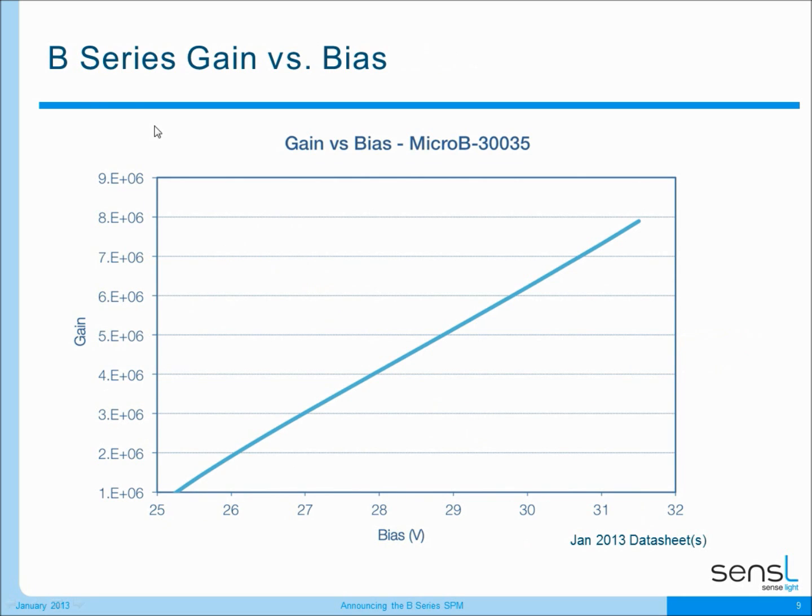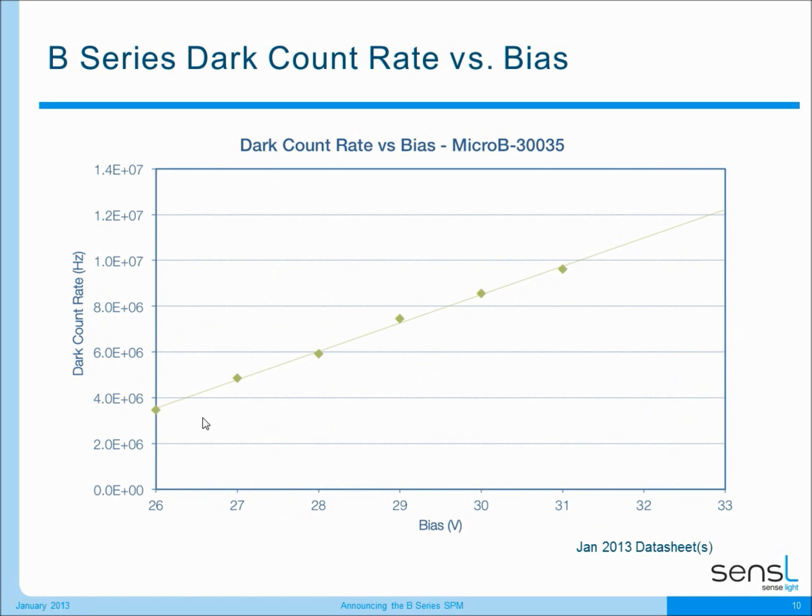Across that bias voltage range, I can show you that our gain operates very linearly. I can also show you that the dark count rate versus bias is also very linear across the voltage range that these devices would operate at. This is very important because our silicon photo multipliers are designed to operate over quite a wide voltage range, making it very easy to integrate them into your application and set the devices for the highest signal to noise ratio depending on the application.